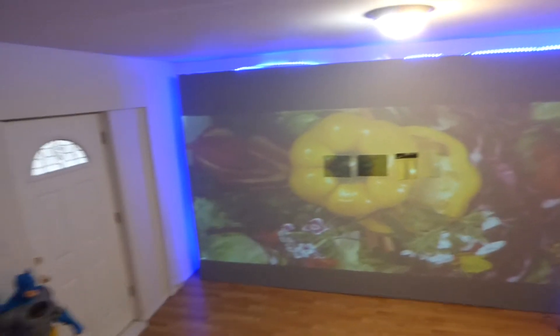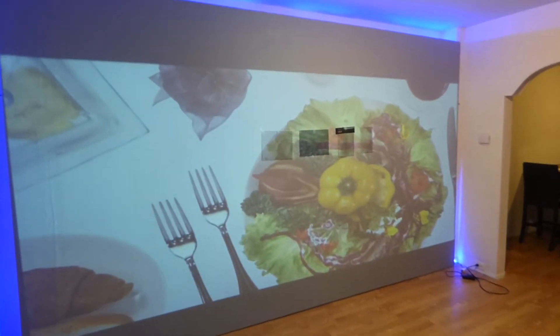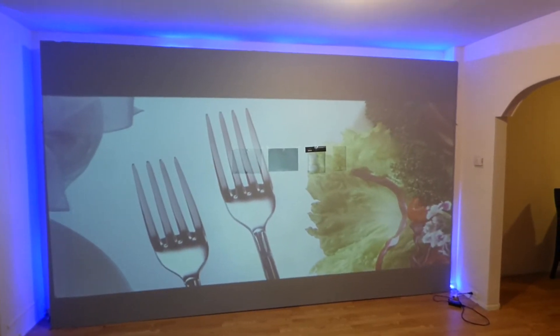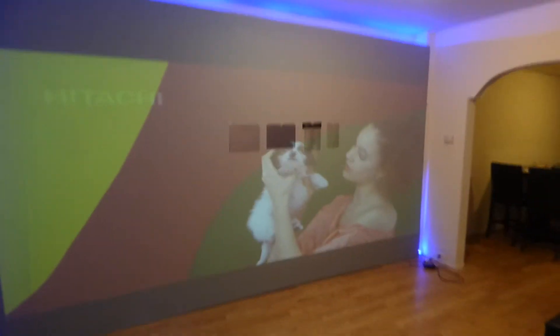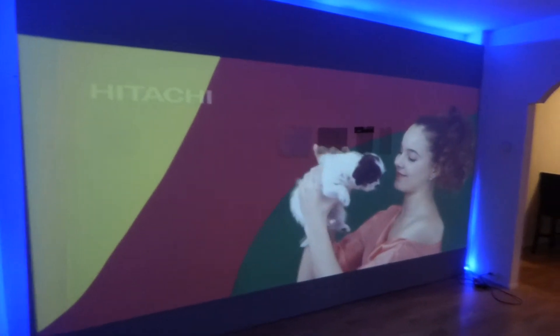Mind you, these are contrast screens, so the contrast is going to look great on these screens. But the one thing these screens fail at is they can't produce a bright image on their dark surface. Now watch this — take my lights out.